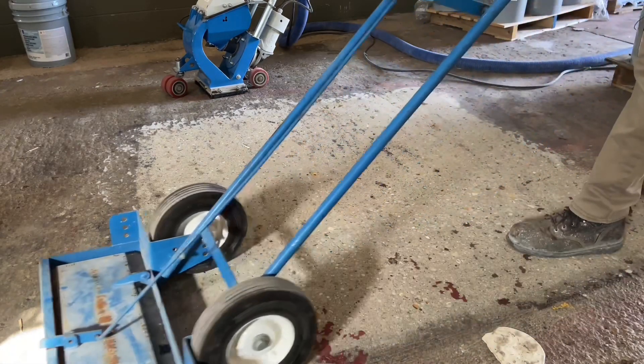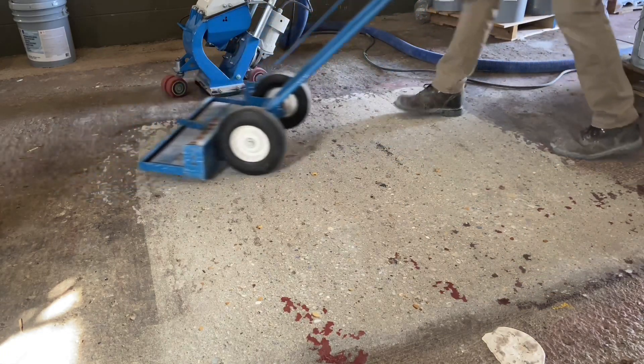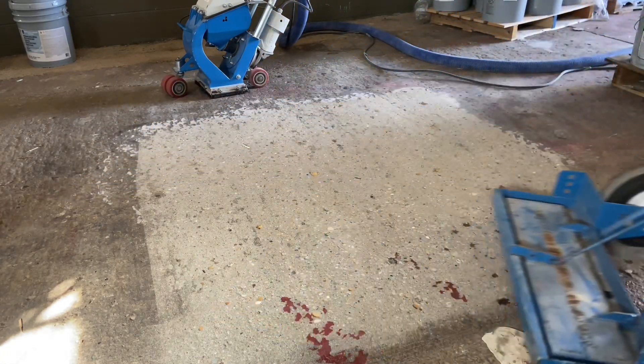Magnet sweeping is done to pick up the loose shot from the blasting. From this point, the floor is pretty much ready to go with its first coating treatment.